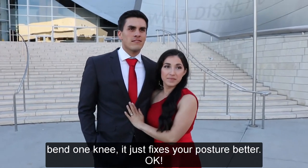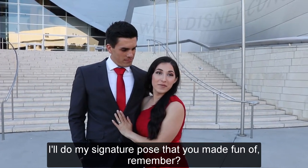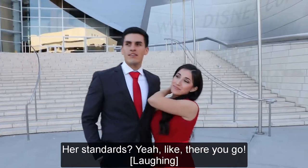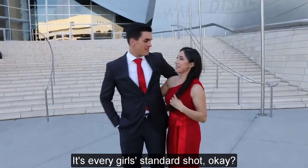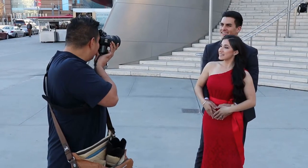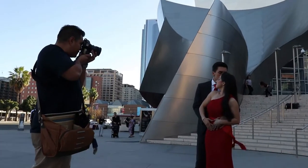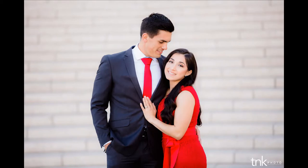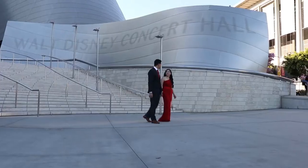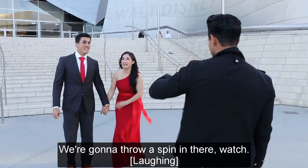So Rosie, we're gonna always have you with bands on me, okay? It just fixes your posture better. I'll do my signature pose that you make fun of.